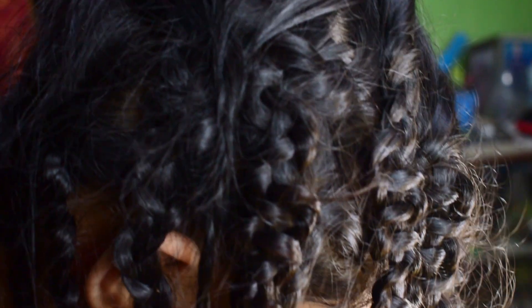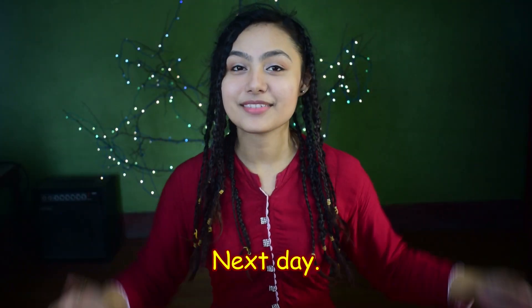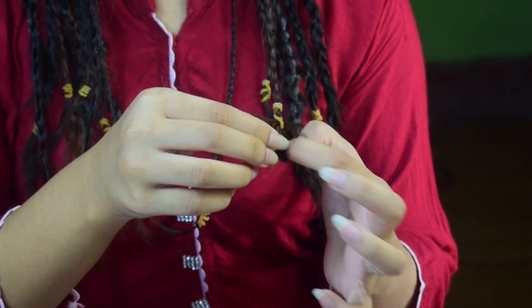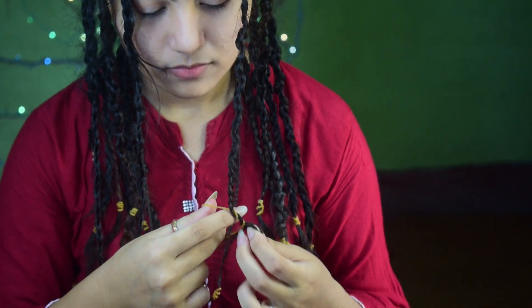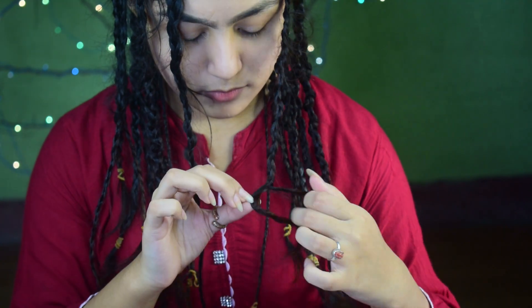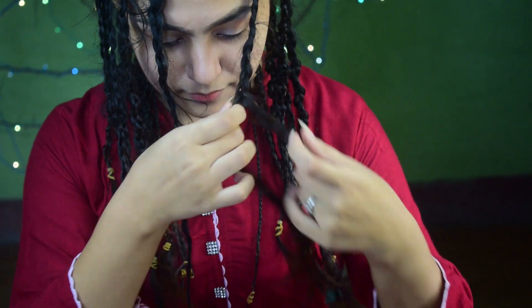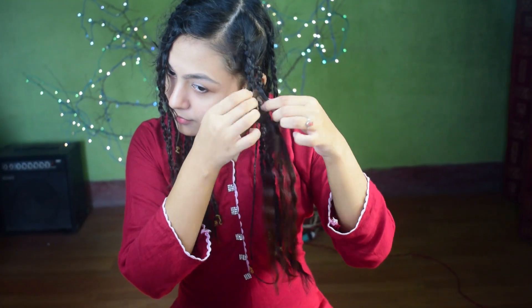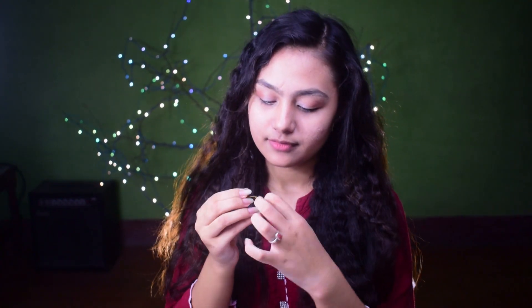Finally completed! It's the very next day. I am going to open this braid and it turns out into beautiful crimped hair. Start unwrapping your hair. Finally the last one — you can see the result, our beautiful crimped hair is ready.